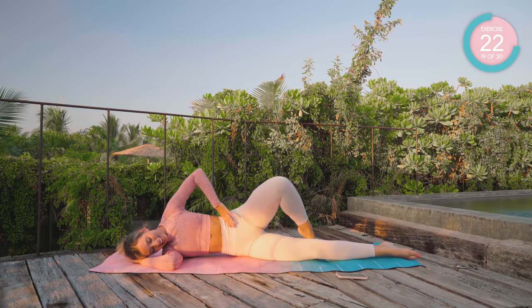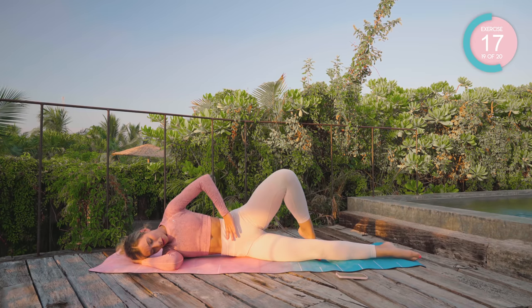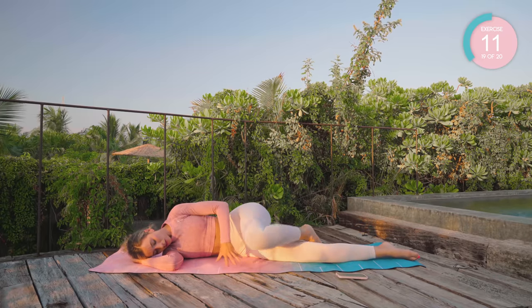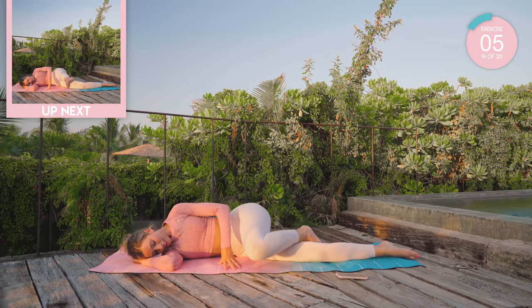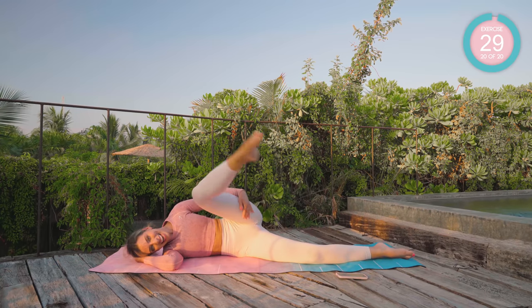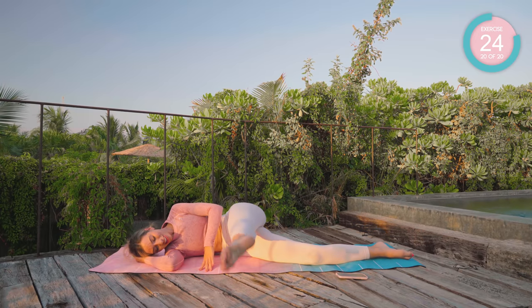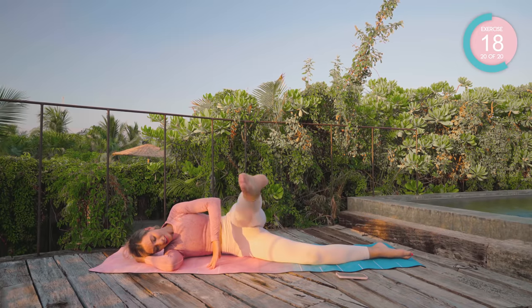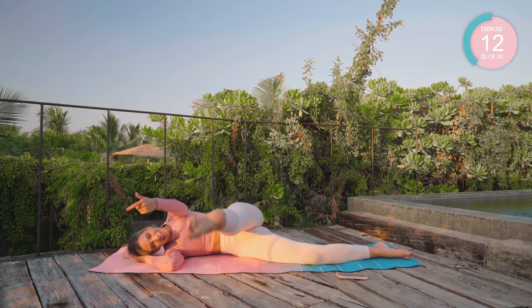Good. Strong movements. Last exercise. Take that leg forward, as far forward as you can — down and up. Then you're done. Finish off strong. Bring it further forward. Come on, further forward.